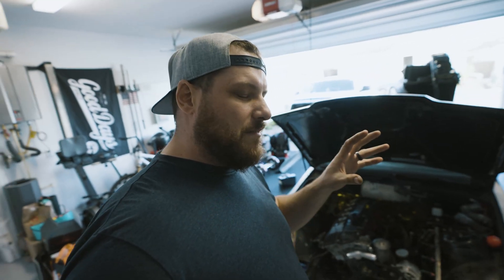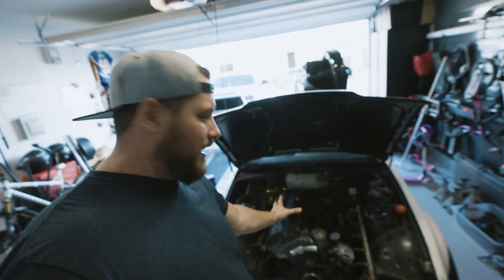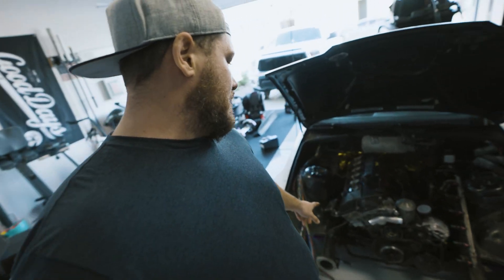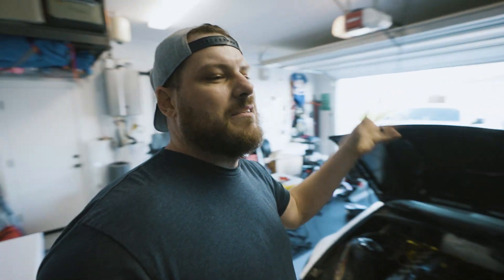I'm going to do a full update video on everything that has been done. You can obviously see that the booster's gone, got some brake lines. I don't have a turbo yet, and there's some interior stuff going on. But I wanted to do a separate video to sort of bring everyone up to speed, because how I got to this point is a bit of a story arc.